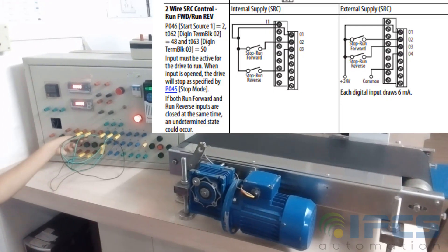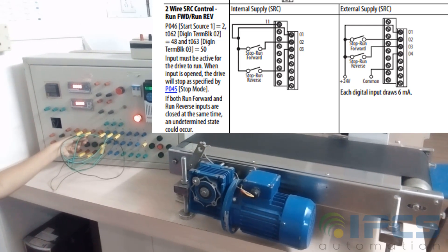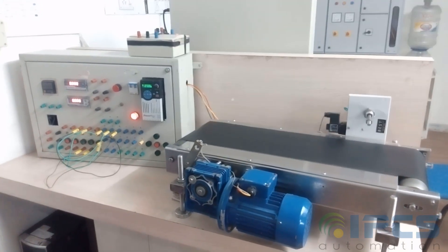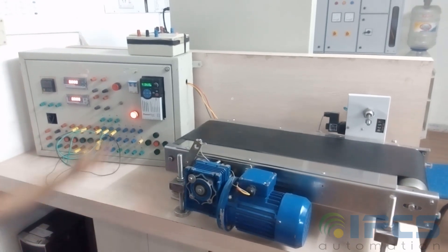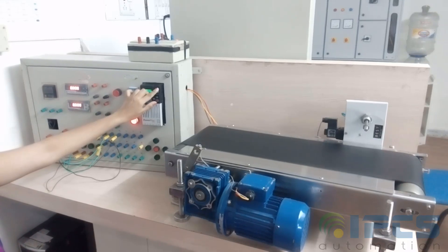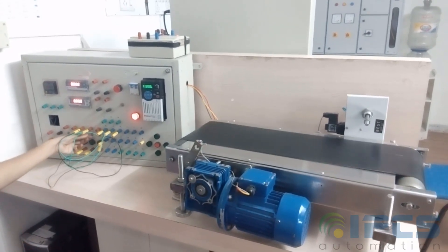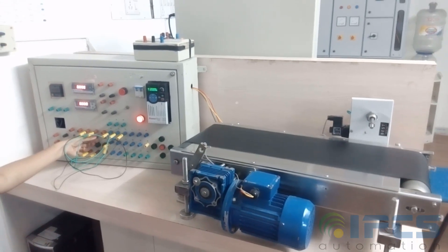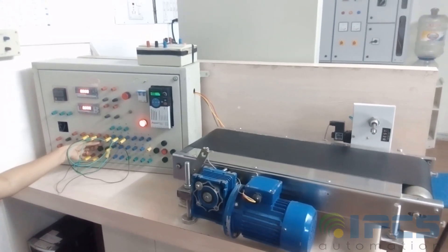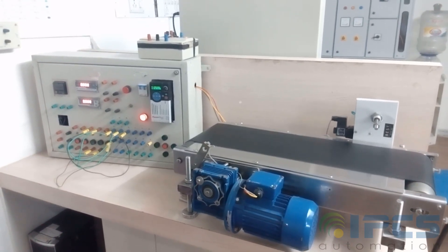Now wire the VFD and run the system. Wiring should be done according to the given diagram. Turning on terminal 2 moves the motor in the forward direction, and turning on terminal 3 moves it in reverse. The keypad pot helps in controlling the frequency of rotation.